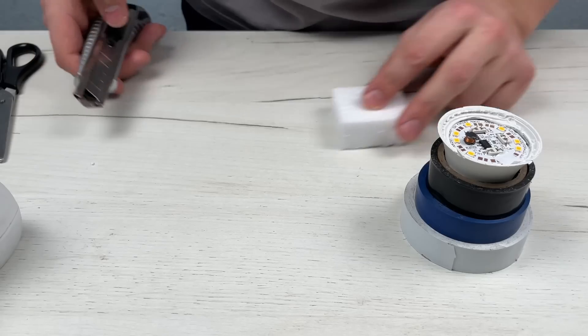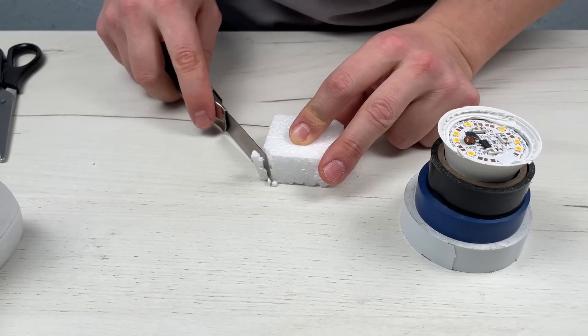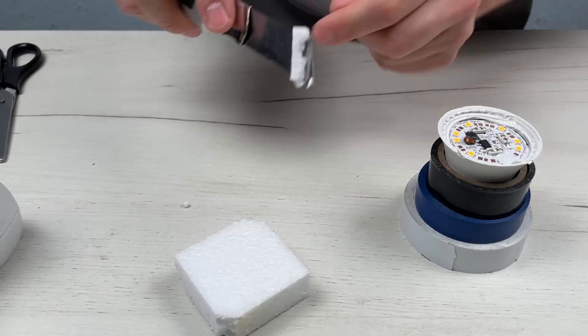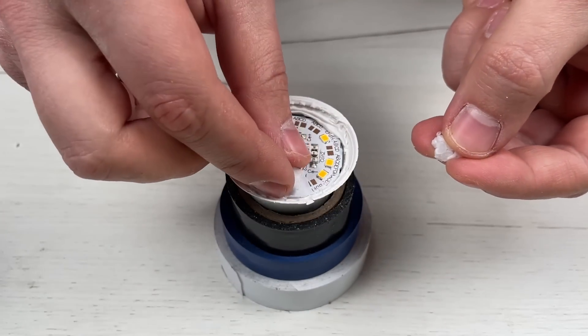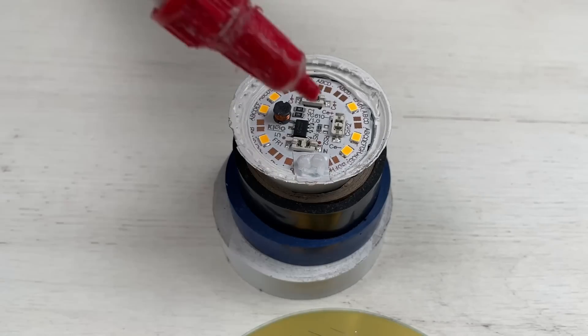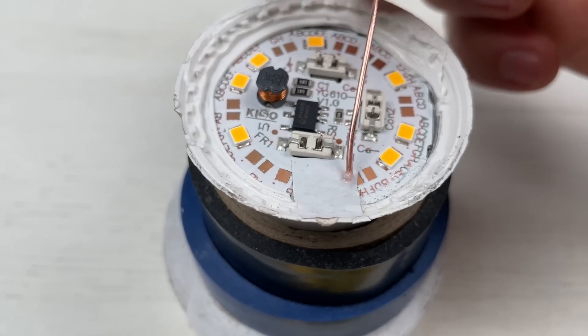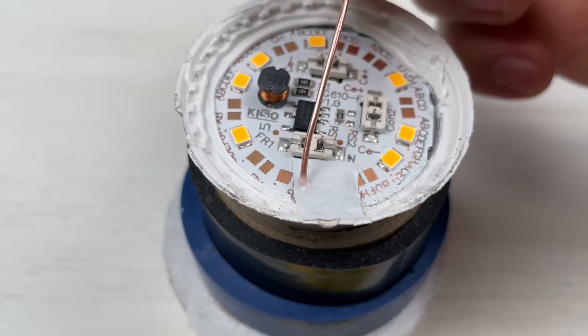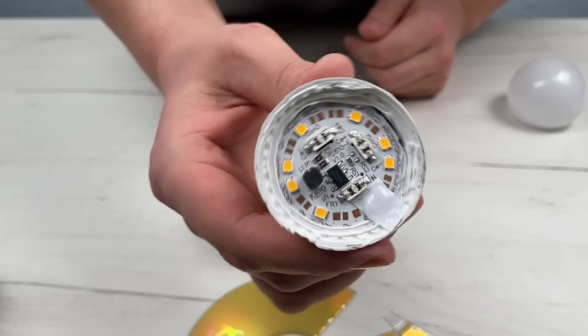Our lamp is already fully operational, but don't rush. First you need to carefully seal everything. Use a small piece of polystyrene foam. Expanded polystyrene dissolves perfectly when mixed with glue, and together they will hold your contact even better and stronger, and protect from overheating.